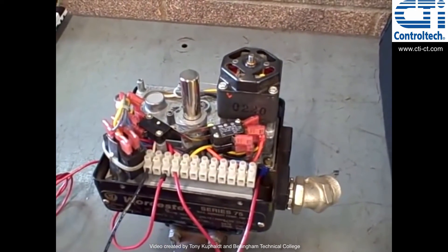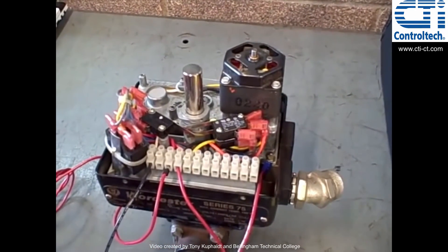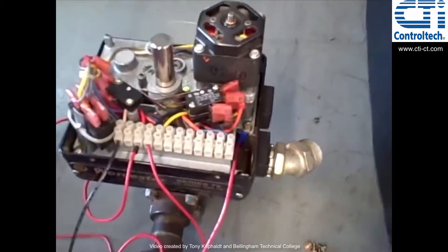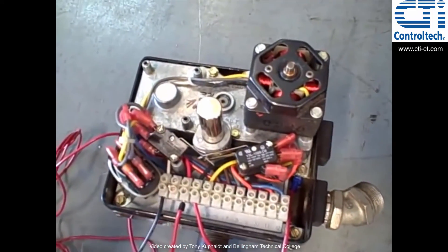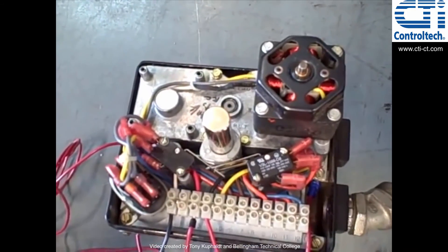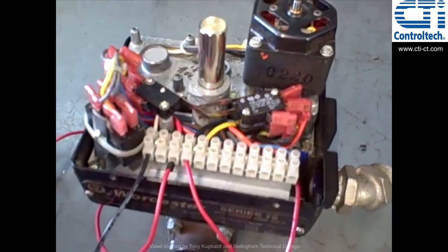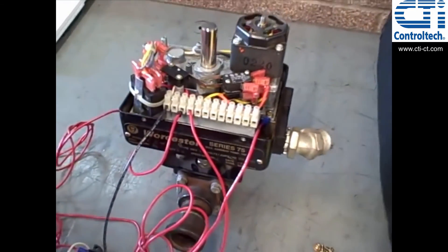Here in this case, it's strictly an open/close valve, which is what you often find in pipeline and tank farm type applications. Many valves in industry are larger than this, but this gives you an example of the basic concepts and shows you how the cam operated switches are used to set the open and closing limits of the valve.